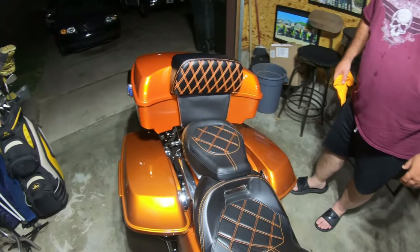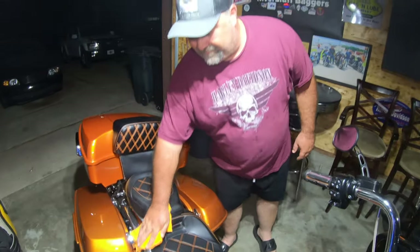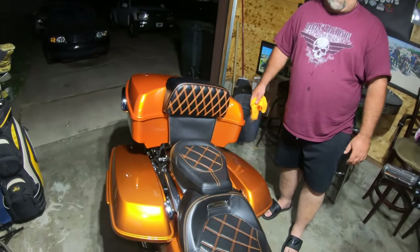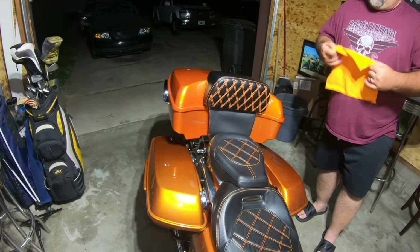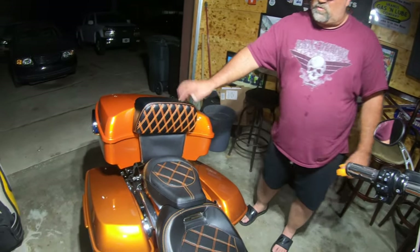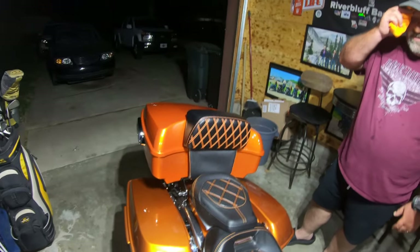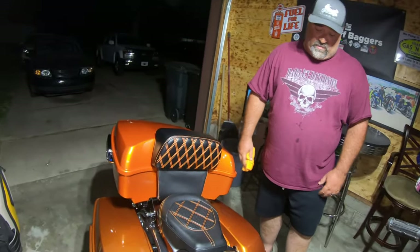Your seat's got stitching on it — is that factory? Nope. It's a TCMT, actually it looks like the CBO seat. I found it on the internet and bought it because I liked the orange stitching, knowing I was ordering this. I just wanted to get everything matching — you can probably tell my favorite color is orange. Harley's orange and black — it's the only way to roll.